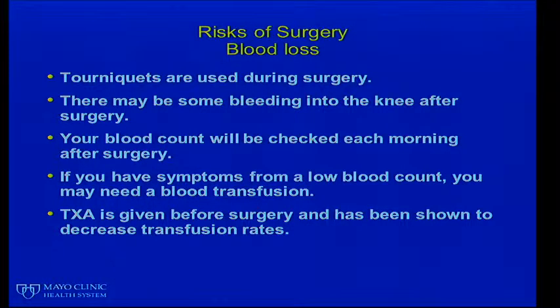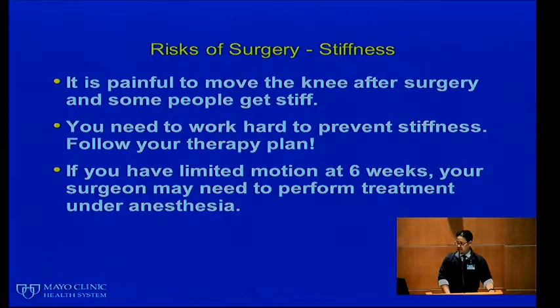We generally use tourniquets during surgery to help prevent blood loss. There may be some bleeding into the knee after surgery, and we check your blood count each morning afterward. If you have symptoms from a low blood count, you may need a blood transfusion. TXA, or tranexamic acid, is given before surgery and has been shown to decrease transfusion rates — we now use this per protocol.